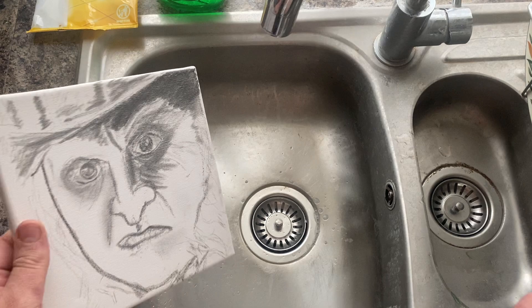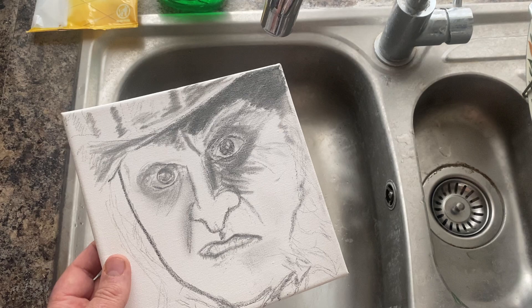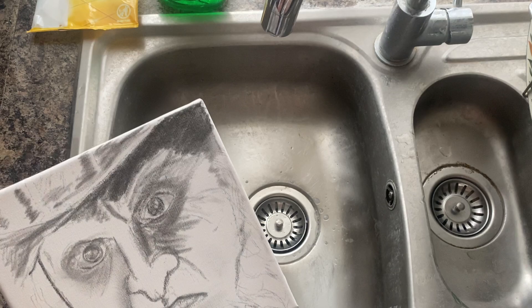Hi everyone. I just thought I'd try and show a quick video of a technique I use to get pencil off a canvas. I often like to draw on canvas and plan out drawings or do sketches. This was something I wasn't happy with, so obviously it's kind of a waste if you don't have anything good to get rid of it with. You could obviously use paint or something, but if you don't want to use that, obviously trying to erase it is very hard.